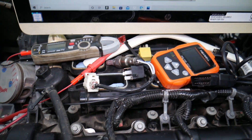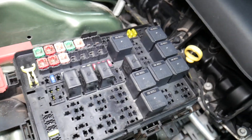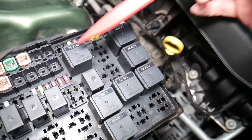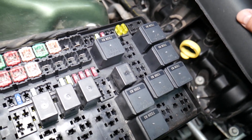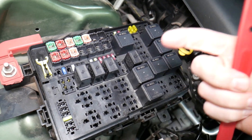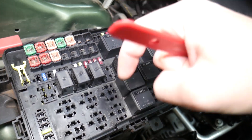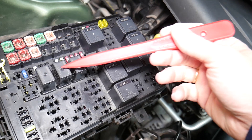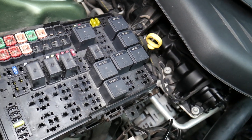Before we continue, let's explain quickly why it's important to always test fuses and relays. Sometimes you may think that a fuse is good, or you cannot actually see if the fuse is clearly burned. In that case, you may put the fuse back thinking it's fine, and you may end up spending money and time on parts you don't need — when all you had to do was test the fuse. We'll put a link in the description below on how to test a fuse. It takes only a few seconds to find out for sure if it's good or bad. The same thing applies to relays.